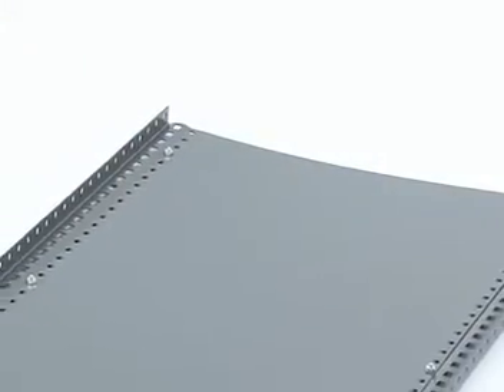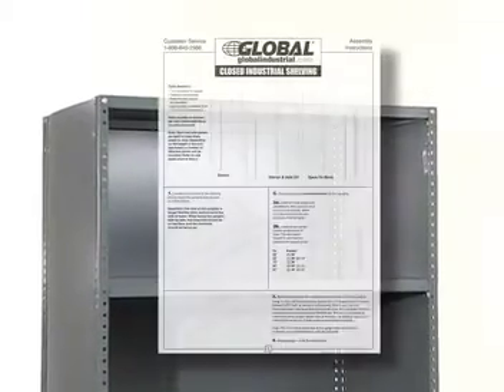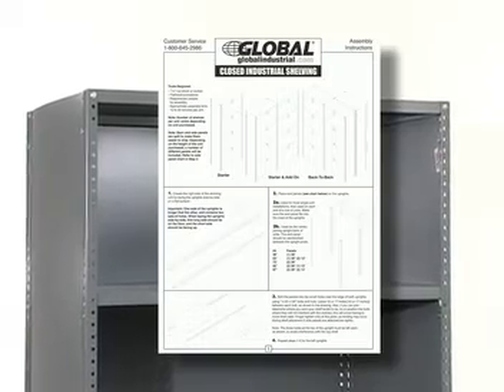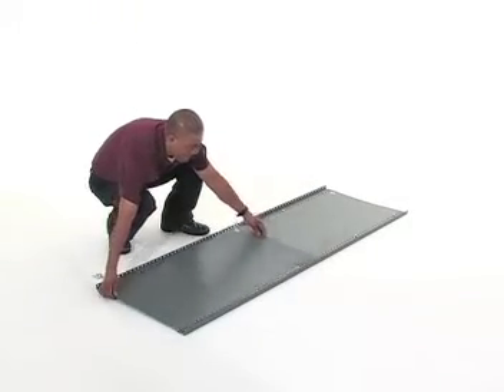Also note the three holes at the top must be left open to avoid interfering with the top shelf. Check the chart in the assembly instructions for the panel sizes included with your unit. Repeat this process for the opposite set of uprights.